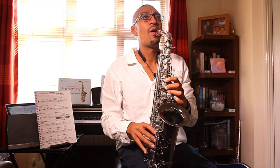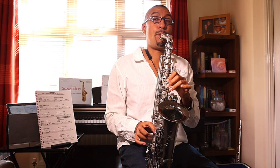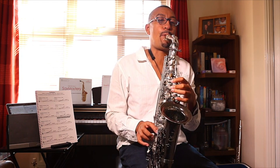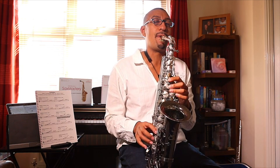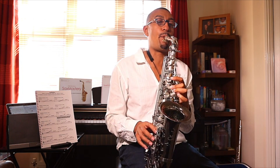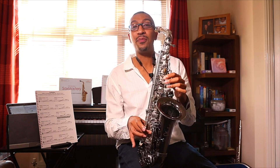Okay, so here we go. I'll do it slow. Next key: F-sharp, F-sharp, A-sharp.